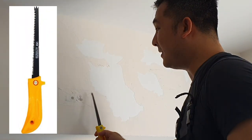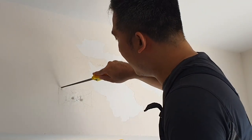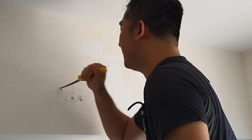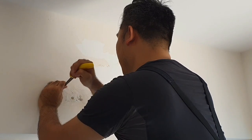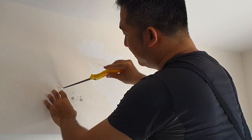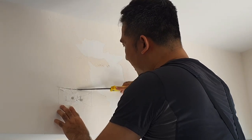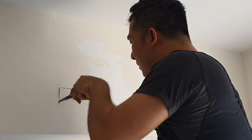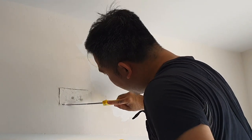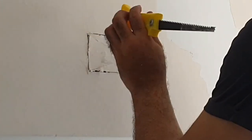This is a drywall saw. It's designed to cut through drywall. You can see a little saw tip here. Put it in a corner and just do something like that — if you wiggle it in, it should cut. I don't want to cut all the way in and damage something in the back. Once you get a C-shaped cut, you can cut this part off. Use the back of a tool and start knocking.